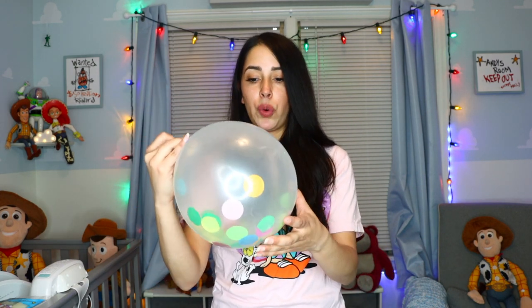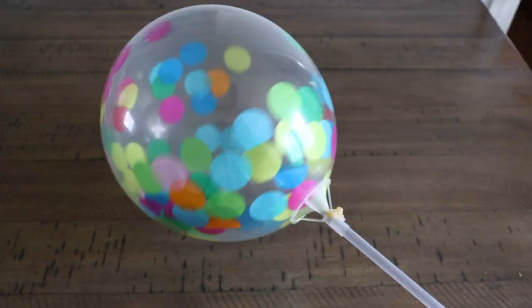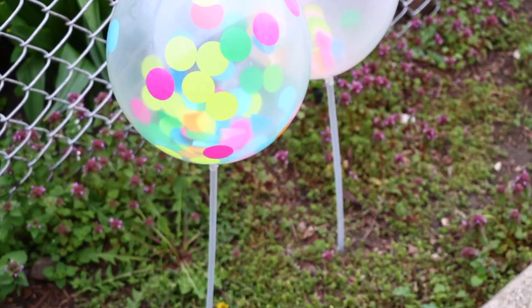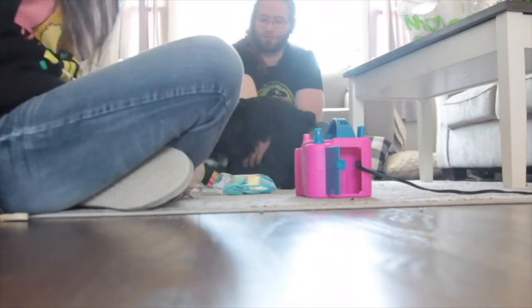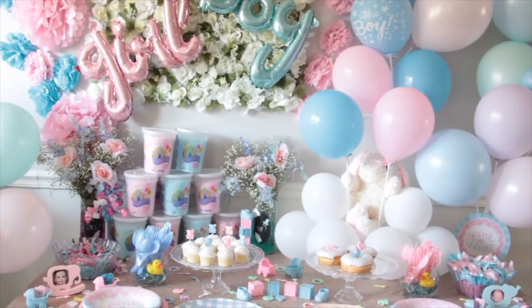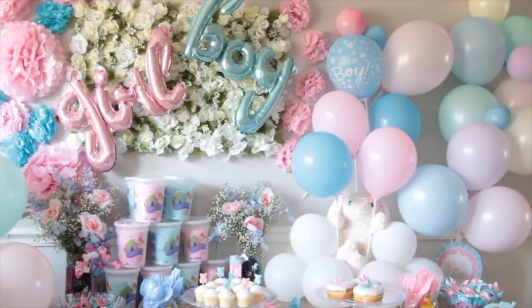I highly recommend checking out Dollar Tree if you're having any type of event during summertime that you need balloons for. Near the balloons, they also have yardsticks — you place the balloon on top and put it directly into the ground or inside a vase. That's what I did for my gender reveal. I blew the balloons using an air pump from Amazon — not helium, just regular air — and was able to do some really cute decorations using Dollar Tree balloons and the little stakes.